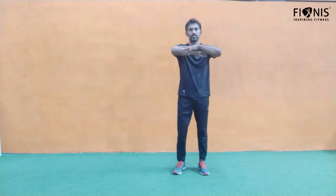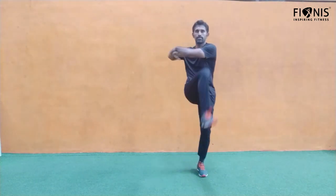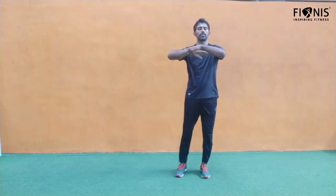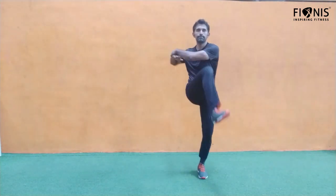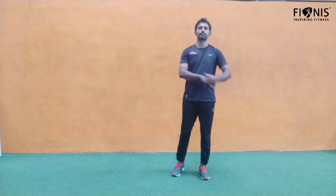As you can see, you have to touch the alternate elbow on the knee — left knee then right elbow. Twist nicely and raise your knees as well, so the upper body should also twist. We'll be doing it for 30 seconds.